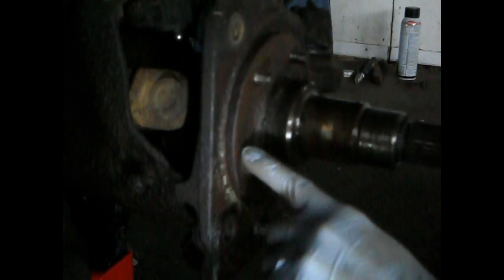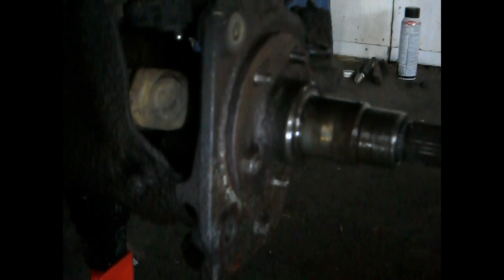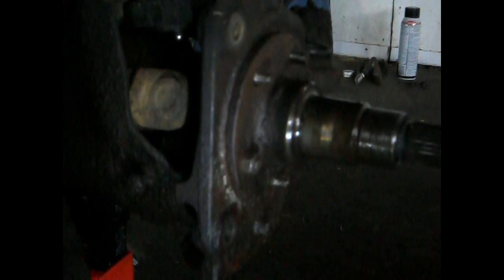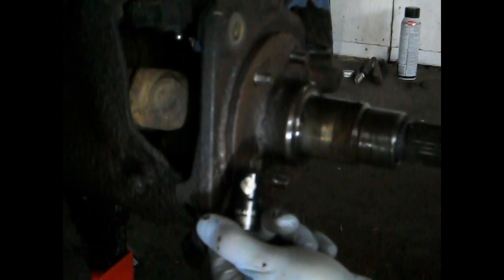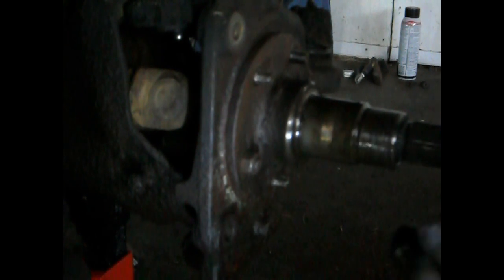I've already taken off all the rest of the nuts all around the whole spindle. The way that I've found easiest — I don't know what size these are really supposed to be, mainly because they were nicely rusted — I was able to hammer a 9/16ths socket onto it. I wouldn't say slip; I had to hammer it on.